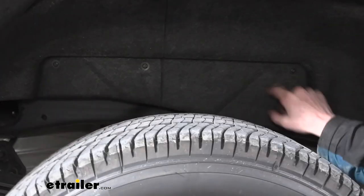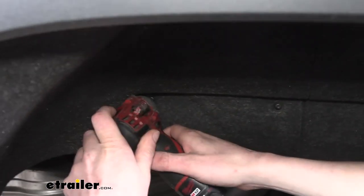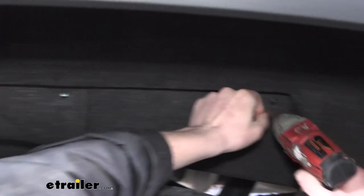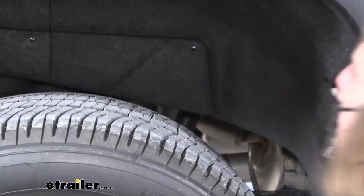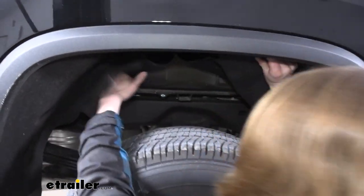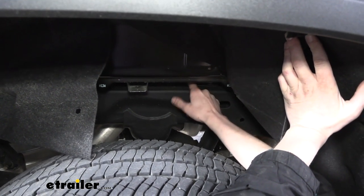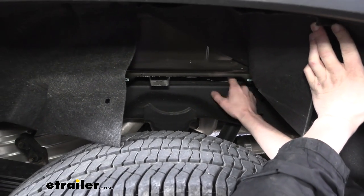Next we're going to take out these three bolts in the center on our fender liner. We're on the passenger side but we're also going to be doing the same thing on the driver's side. We're going to use a T14 or T15 Torx to remove these. You can see it's kind of split down in the middle — this will let us spread it open to get our parts in place. The majority of our hardware is going to sit on top of the frame. When we peel this back on the liner, you'll be able to see these are the locations where our weld nuts are going to attach. There's a heat shield down here that's in the way, so we'll have to remove that as well.